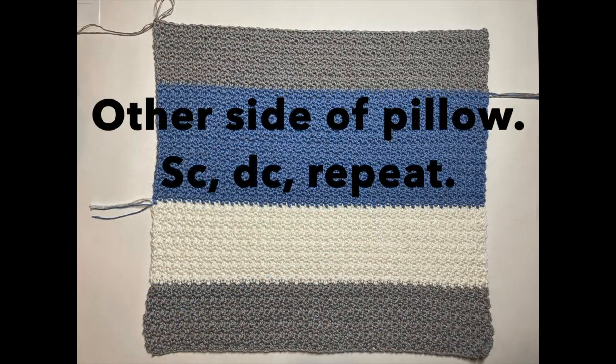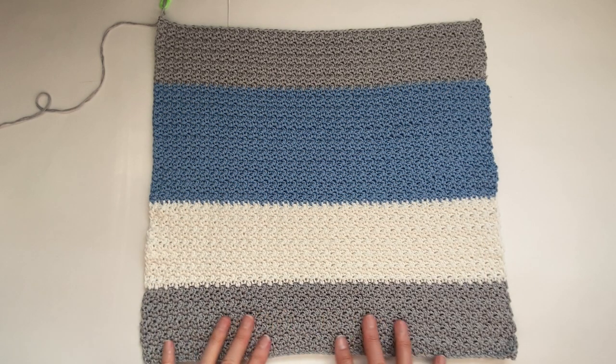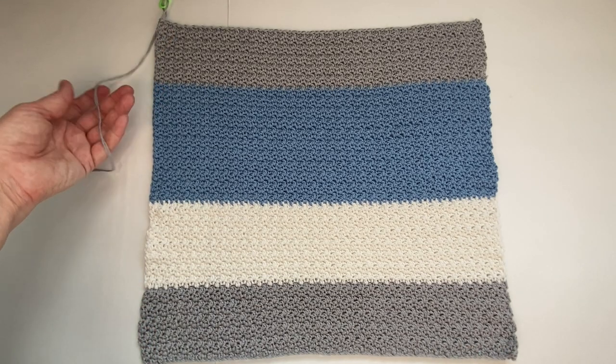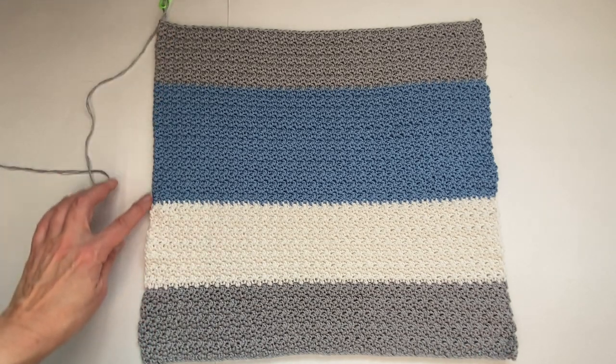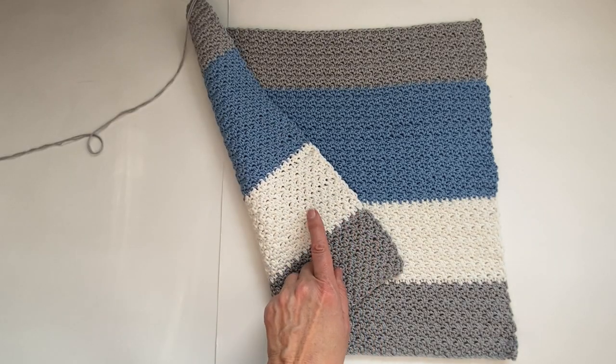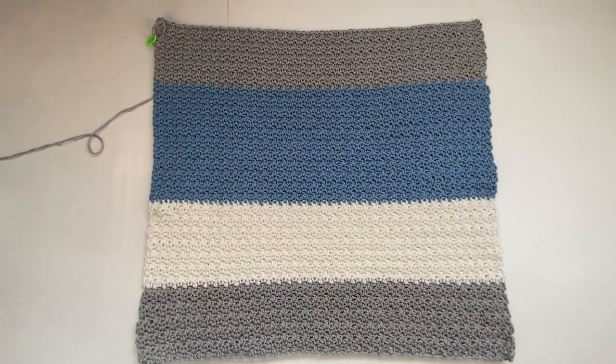For the other side of the pillow I did the pattern of single crochet, double crochet, and repeat, just like in section 3. I just love the way this texture felt. When you have finished, do not cut your yarn — we will use this to crochet the two pieces together. I didn't have a set pattern; I just knew I wanted to start with grey and end with grey, and the middle sections I just used up the rest of my balls of yarn.